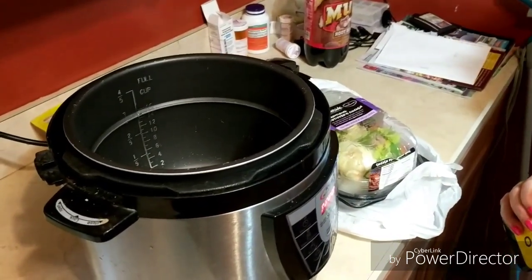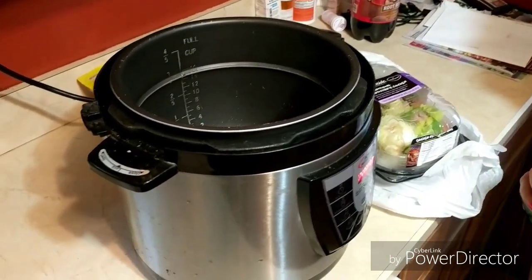Hey guys, how you doing today? It's me, Kelly. So I'm going to show you a real quick recipe for bone broth that we absolutely love.